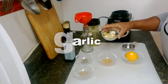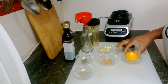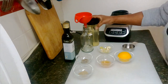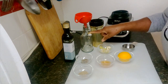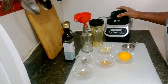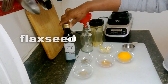This is garlic — this is the red garlic, big red garlic. This is one lemon. Then I have my container here for pouring the mixture, my bottle for storing, and this is the flaxseed oil.